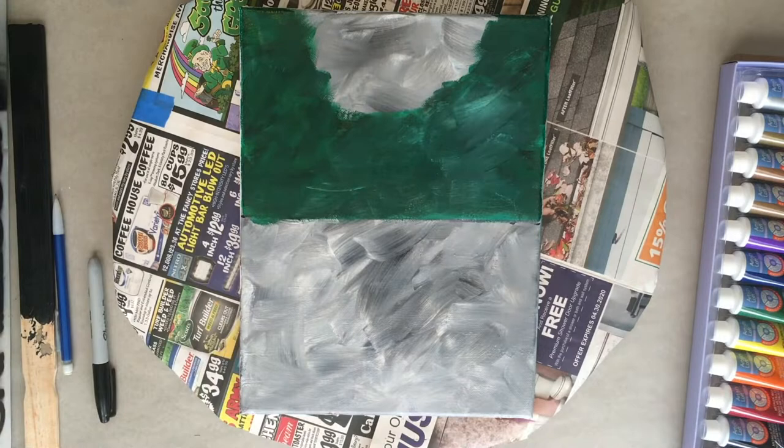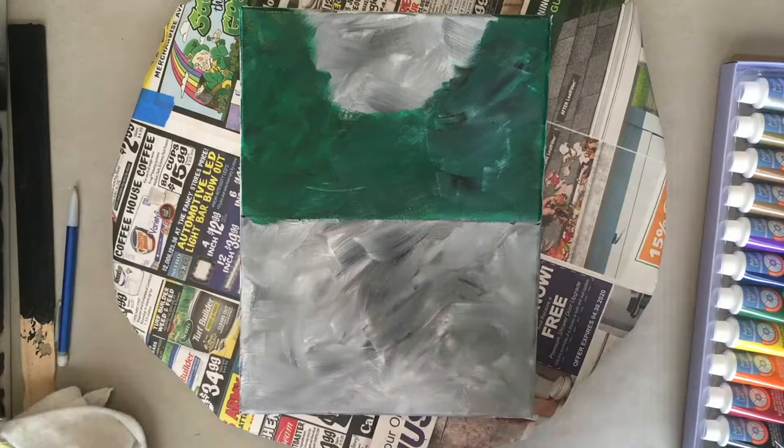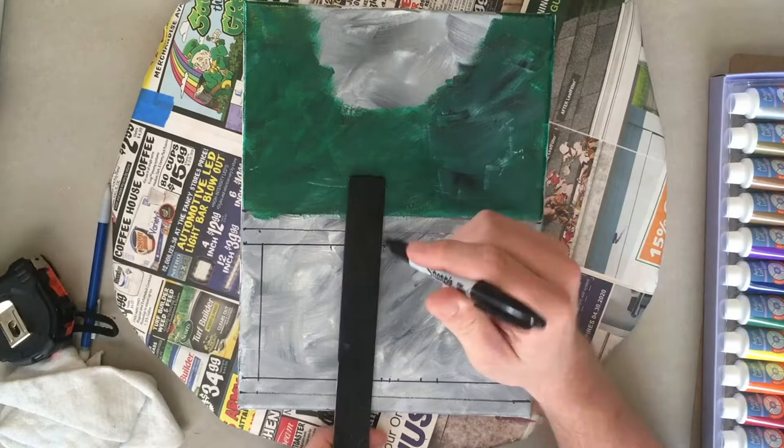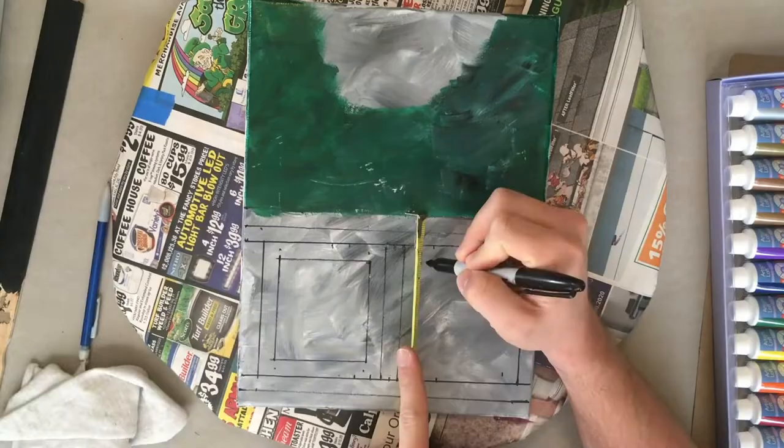Now I can measure out the wainscot paneling from the measurements I showed before. Wainscotting refers to the wood paneling in a room, usually on the bottom three feet of the wall, with the top of the wainscotting being a chair rail and the bottom being a baseboard.